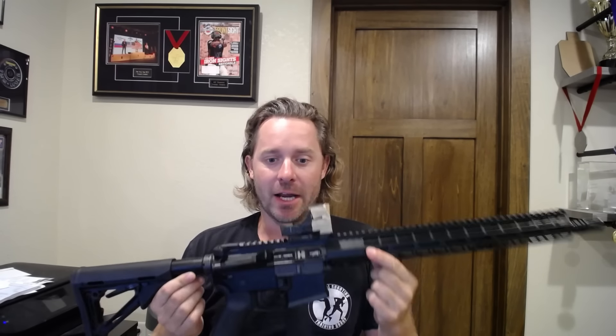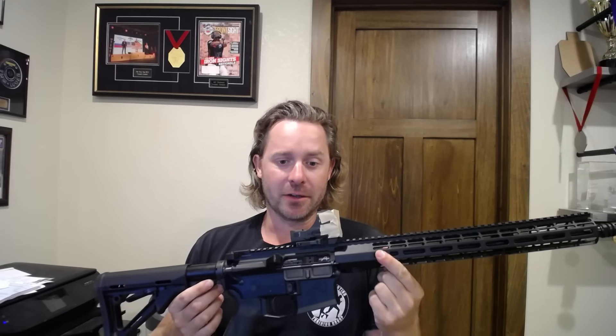Everyone was saying you need such and such bolt, or this or that thing — like, oh, that's garbage, don't you know? And I just want to say, so everybody understands: yes, I understand that this gun is not good.